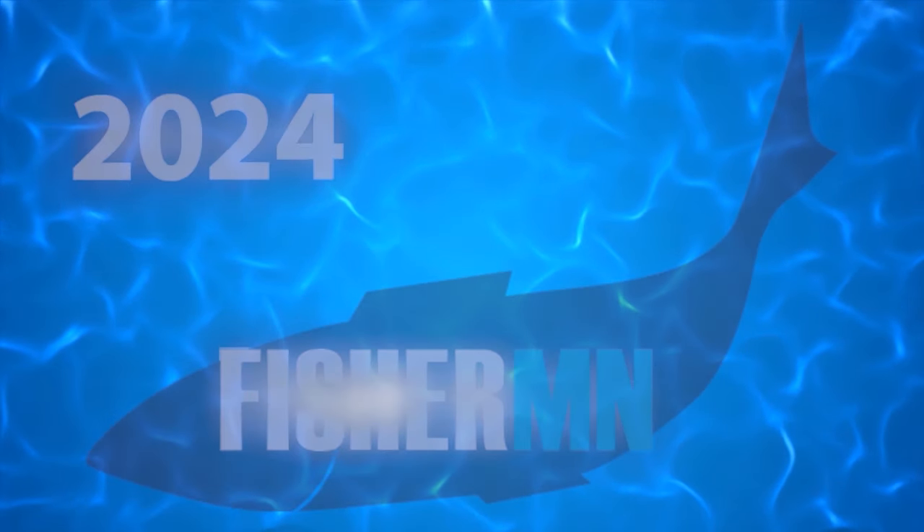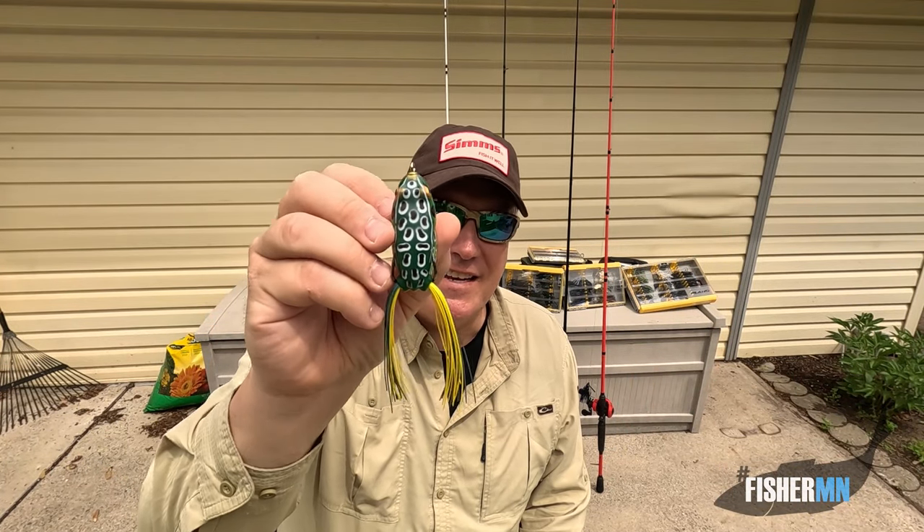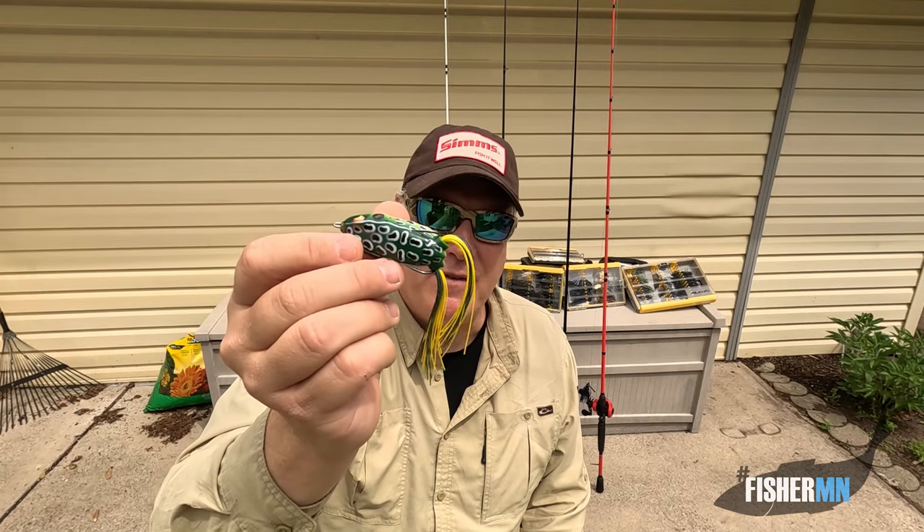Booyah! Pad Crasher! Hey everybody, Mike from FisherMN here. From that little intro you can see, today we're gonna be talking about frogs — my favorite way to fish bass.